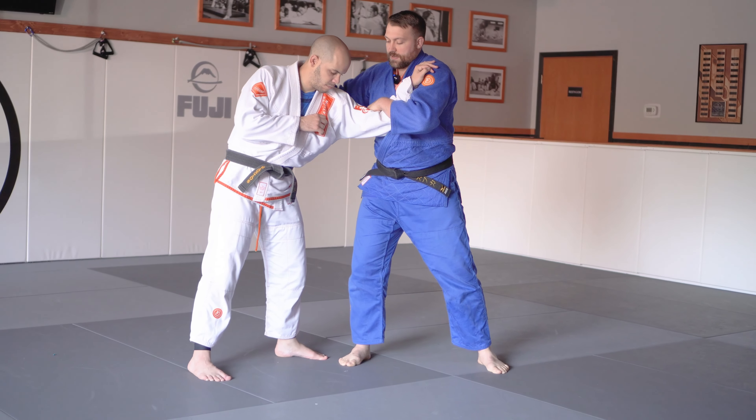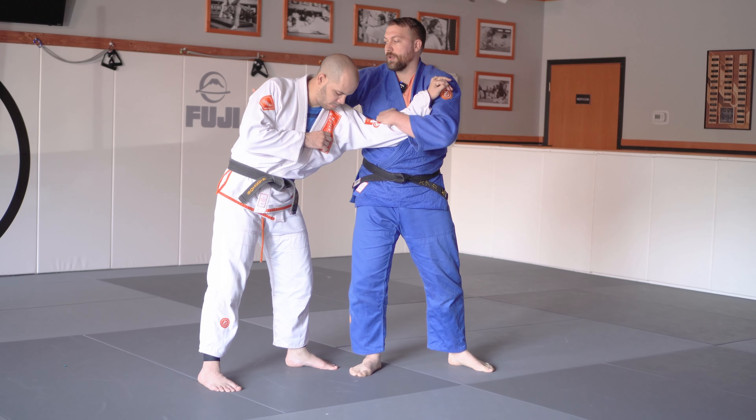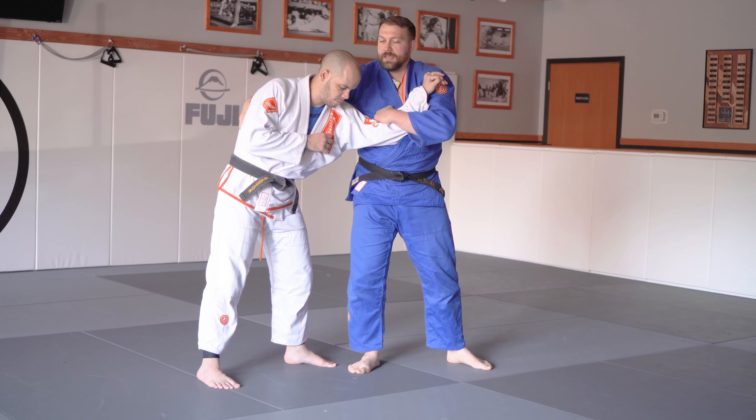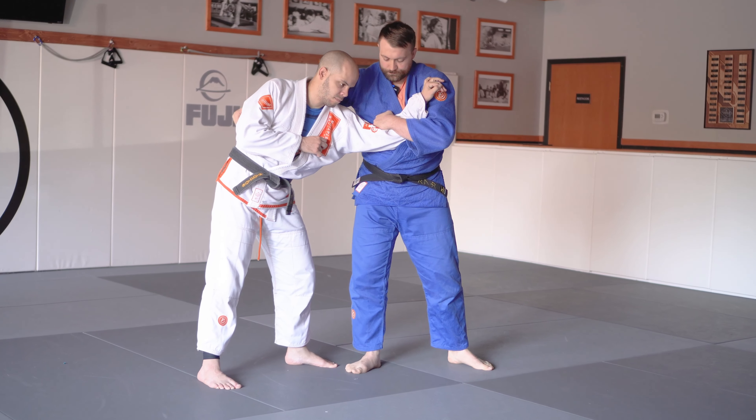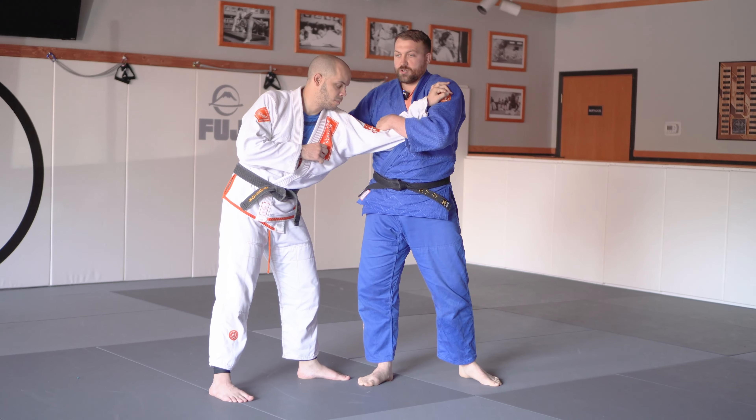As I turn, my chest is facing the same direction as his chest. My free hand is coming across and I'm grabbing into his armpit, under the gi. You want to make sure this hand is at your shoulder and his elbow is in your chest, and it's bent.